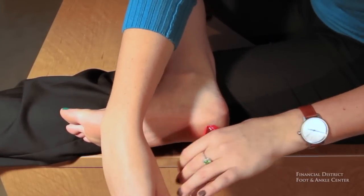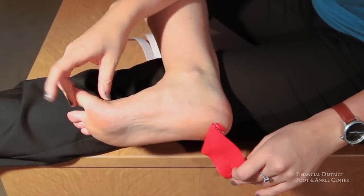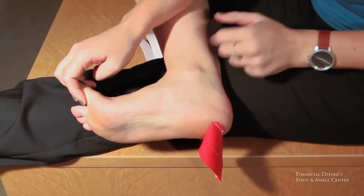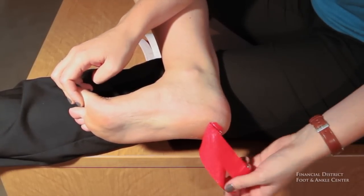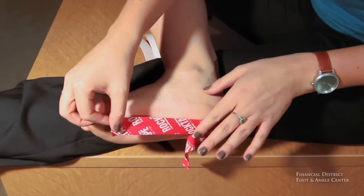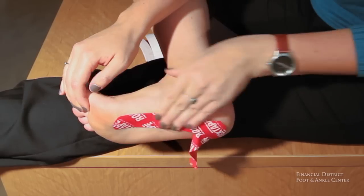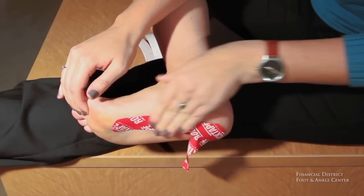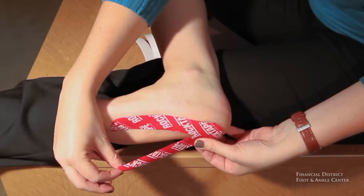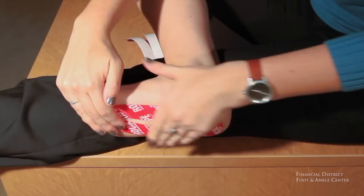The next step is to gently remove the backing of the tape. If you pull your big toe up you can see a rigid band there — that is your actual plantar fascia. And what you want to do is with one of those pieces of rock tape, follow that band down your foot. Again, apply some heat.